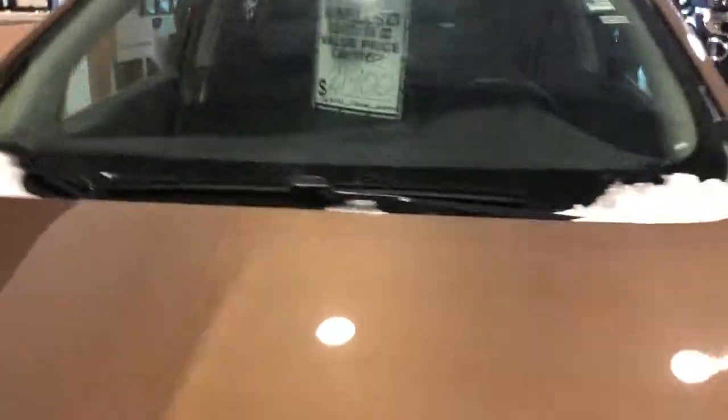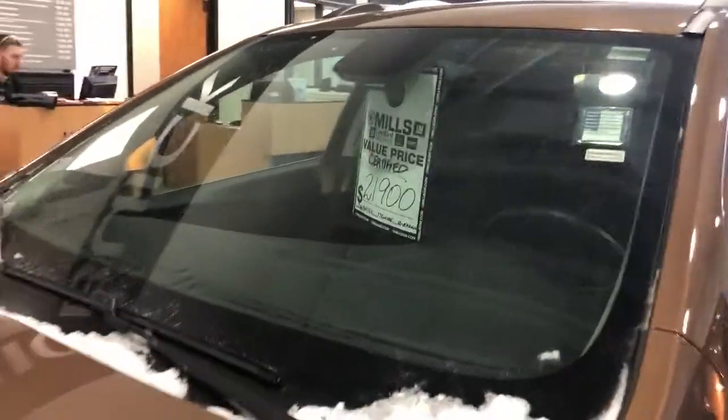Hey guys, it's Josh over at Mills GM Max here checking out the 2017 Encore in River Rock. This thing is really, really good shape.